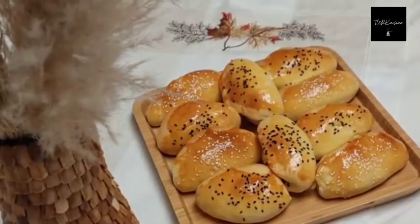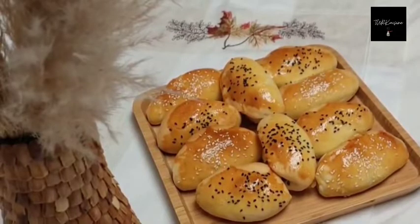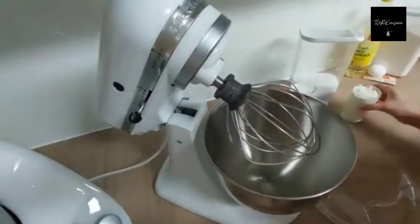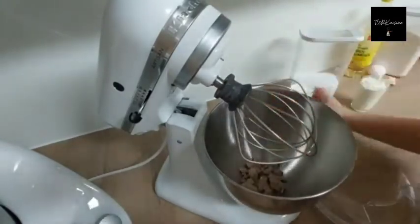Hi guys, welcome to Turkey Cuisine. Today I will be cooking poecha — it is a kind of pastry and it is very common in Turkey. If you are interested in Turkish cuisine you may have seen this before, but there are many different kinds of recipes, and this is my first one, so I wanted to show you.